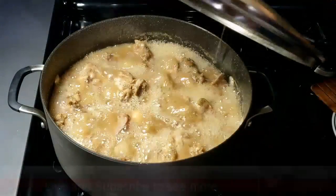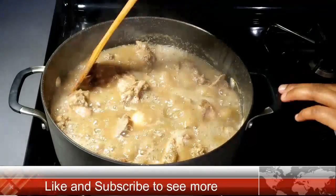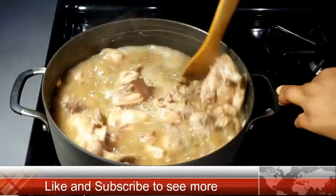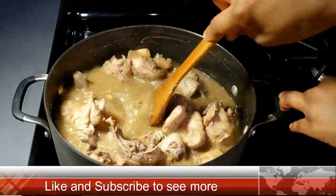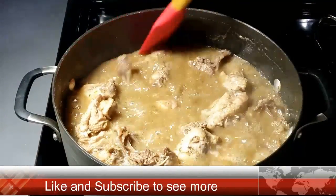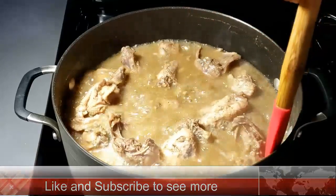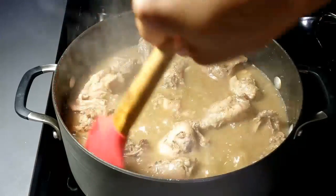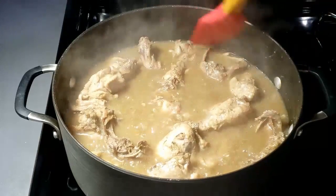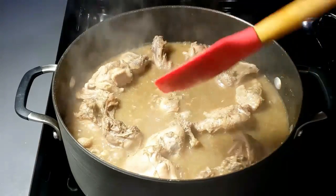Stir everything together. If you notice I did not add crayfish — it is intentional, I just don't like adding crayfish. But you can add crayfish if you want. Once everything is perfect, cover it and let it simmer for about 5 more minutes.